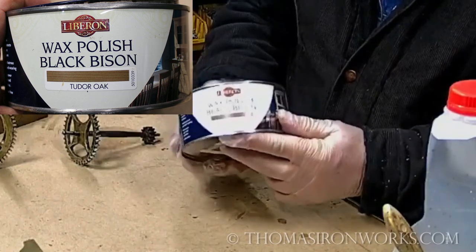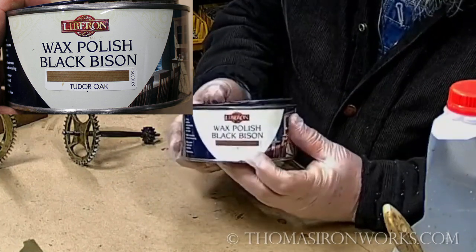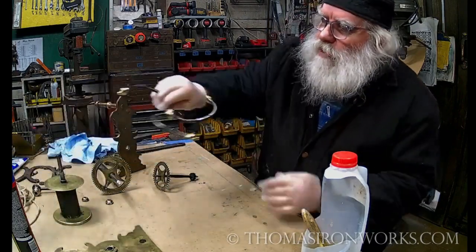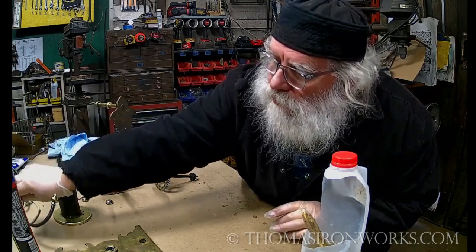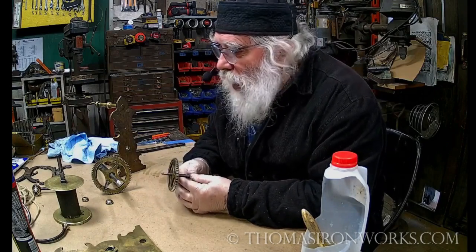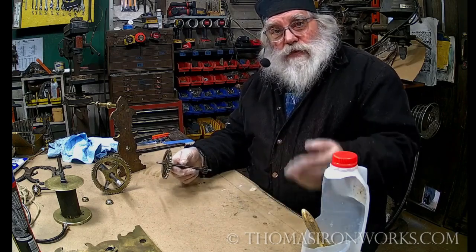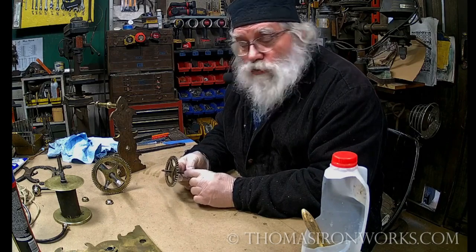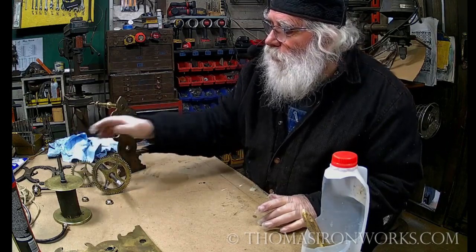Carl Close turned me on to this - it's Liberon wax polish. I use Tudor Oak because old iron has a little bit of brown to it, so we want that little bit of brown. That's what I've used on the iron work here right after cleaning it up - Liberon wax polish, Tudor Oak. You want to use wax and not oils, because oils act like a magnet for dust and dirt, they pull dirt to them, and oils evaporate so they're not protecting the metal. Wax the pieces.